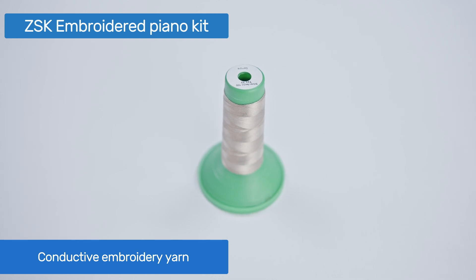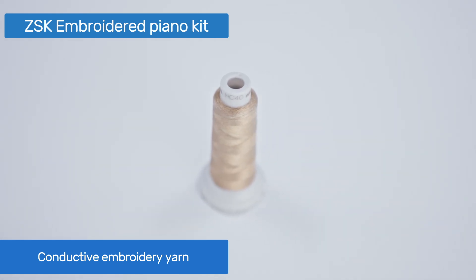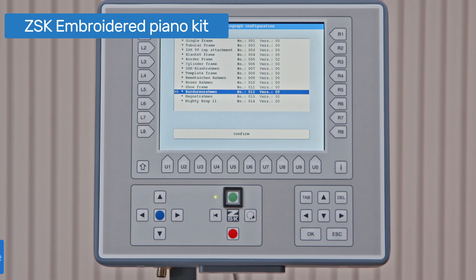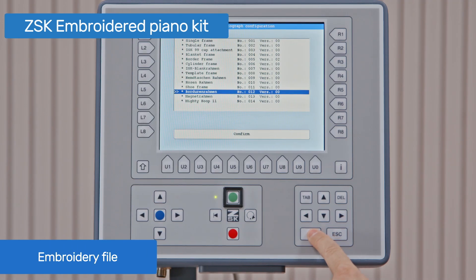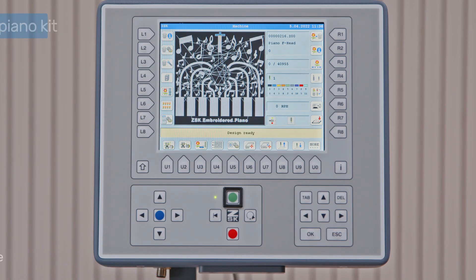The kit also includes a sample cone of conductive embroidery yarn for the touch-sensitive piano keys and electrical connections to the board. You will also receive the ZSK transport code for this sample, which you can directly load into your ZSK embroidery machine.